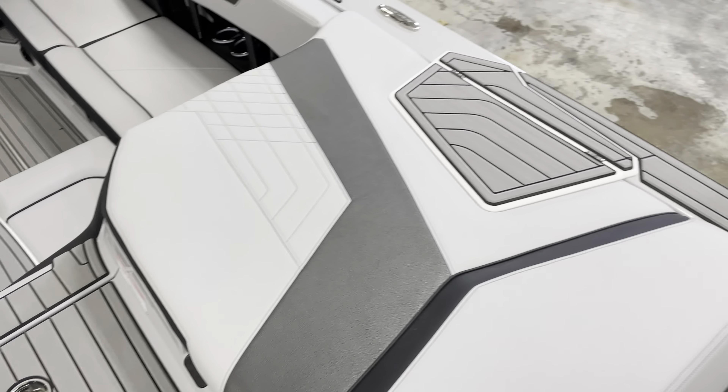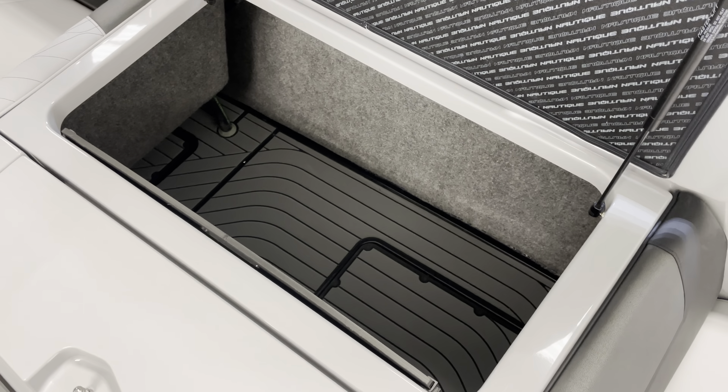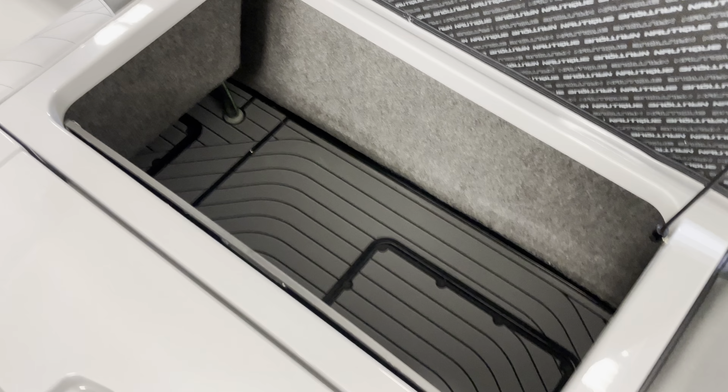Cavernous, huge storage in these rear storage areas — you can put multiple boards and anything else you need to store in here.